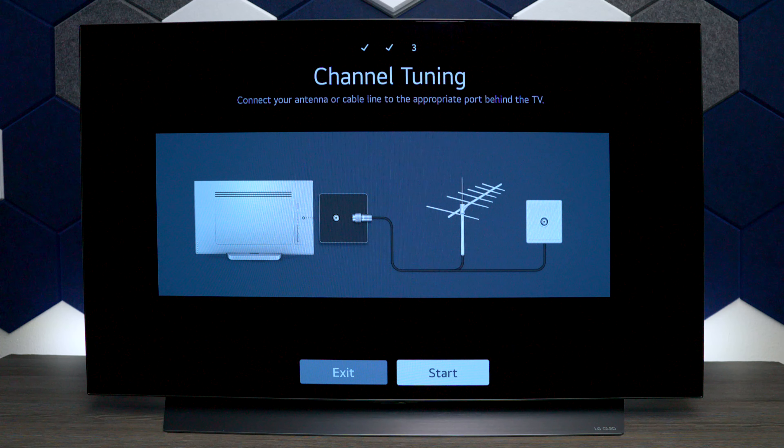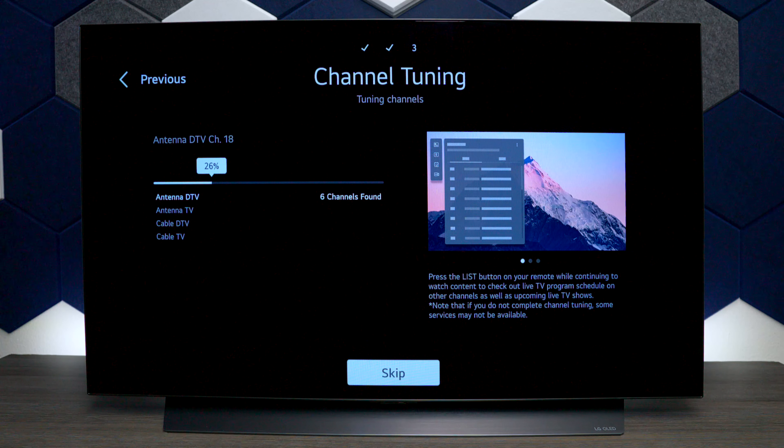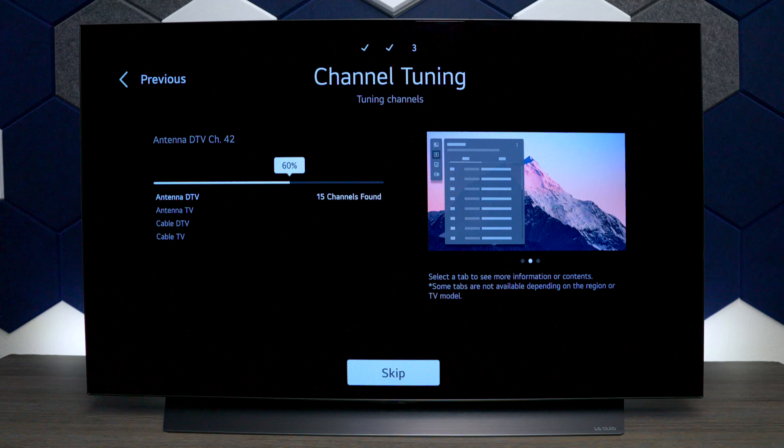Now that's set up, it wants to start scanning for local channels. This process can take five to ten minutes depending on your area. From my experience, all channels will not come in crystal clear, so after the TV is set up you'll want to go through and delete some of the channels you don't like.